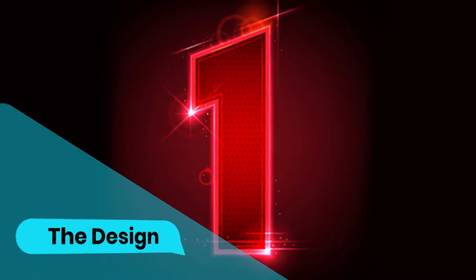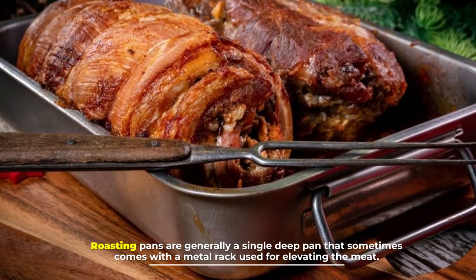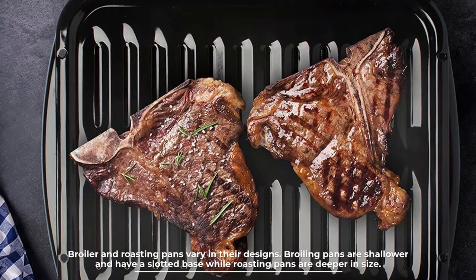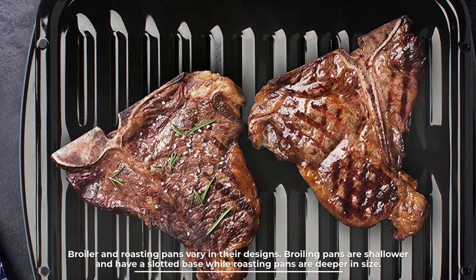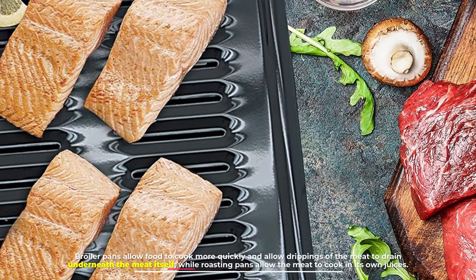Number one: design. Roasting pans are generally a single deep pan that sometimes comes with a metal rack used for elevating the meat. Broiler and roasting pans vary in their designs — broiling pans are shallower and have a slotted base, while roasting pans are deeper in size.